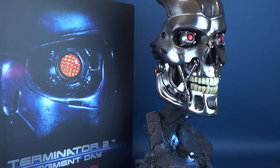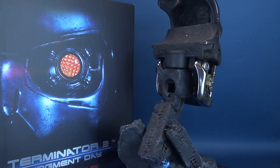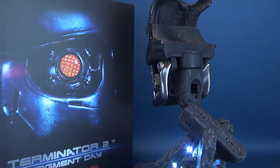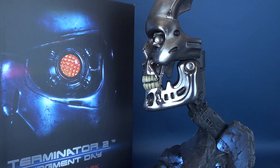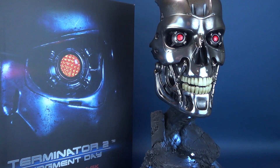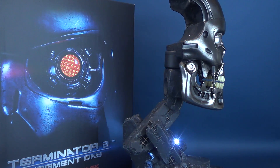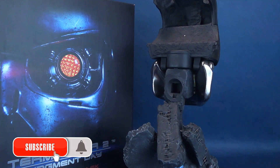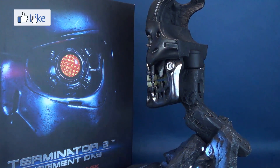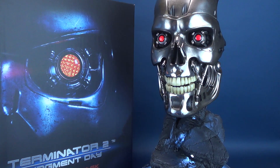Again, a big thank you to the folks over at Pure Arts for sending this my way. Today we were having a look at the Pure Arts Terminator 2 Judgment Day 1-to-1 Scale Art Mask of the T-800 Endoskeleton — a fantastic looking piece. If you want to go back and look at some of my other statue reviews, there's a playlist in the video description. Make sure you hit that subscribe button and bell notification if you haven't done so already. Stay tuned, because there are a whole lot of cool collectibles coming your way. Thanks for watching, and I'll see you guys next time.